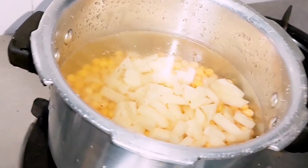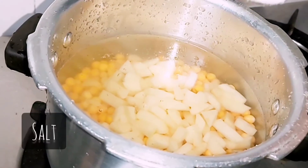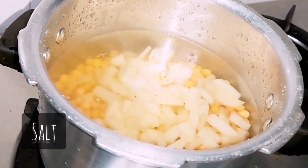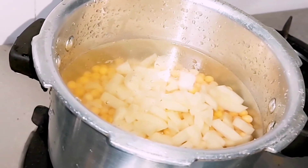How much salt? One tablespoon of salt. And a little pinch of turmeric, so the color would come out really, really good.